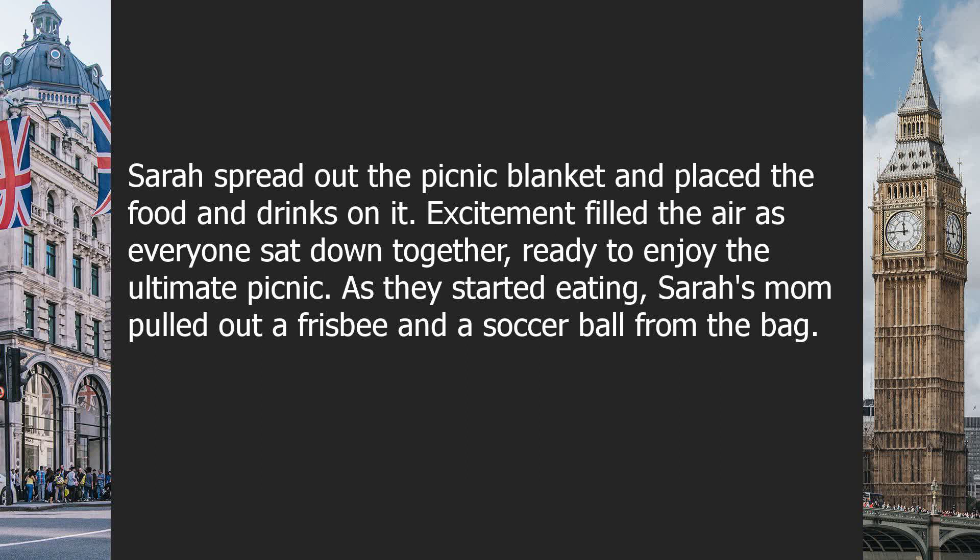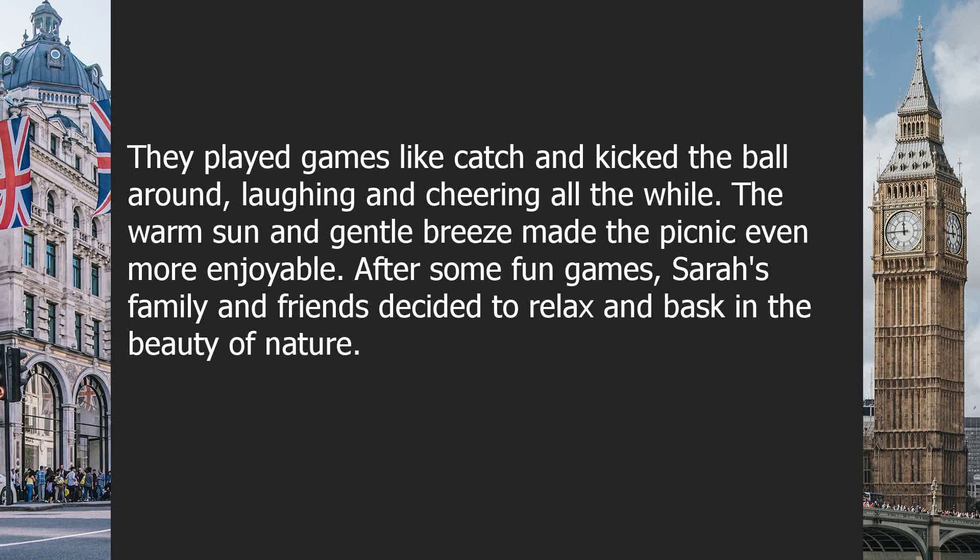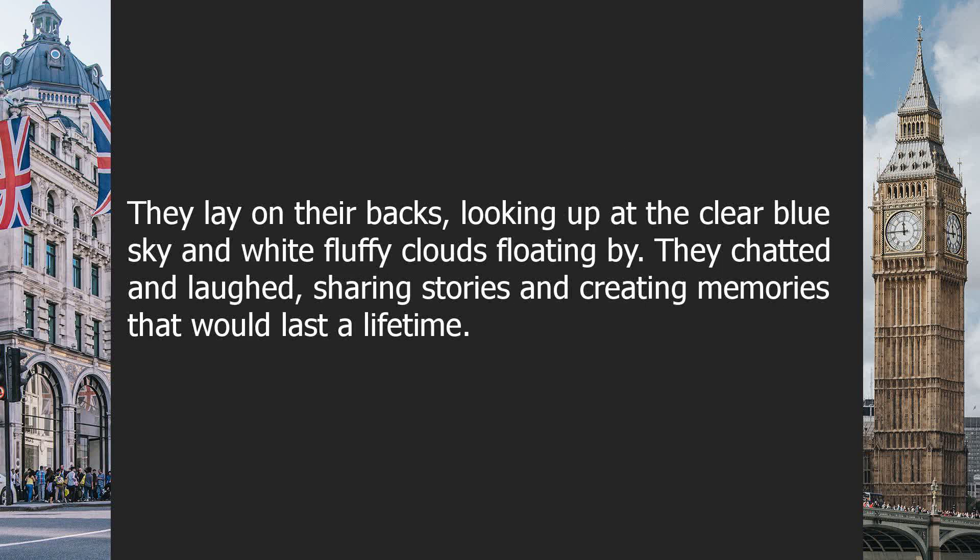As they started eating, Sarah's mom pulled out a frisbee and a soccer ball from the bag. They played games like catch and kicked the ball around, laughing and cheering all the while. The warm sun and gentle breeze made the picnic even more enjoyable. After some fun games, Sarah's family and friends decided to relax, lying on their backs, looking up at the clear blue sky and white fluffy clouds. They chatted and laughed, sharing stories and creating memories that would last a lifetime.